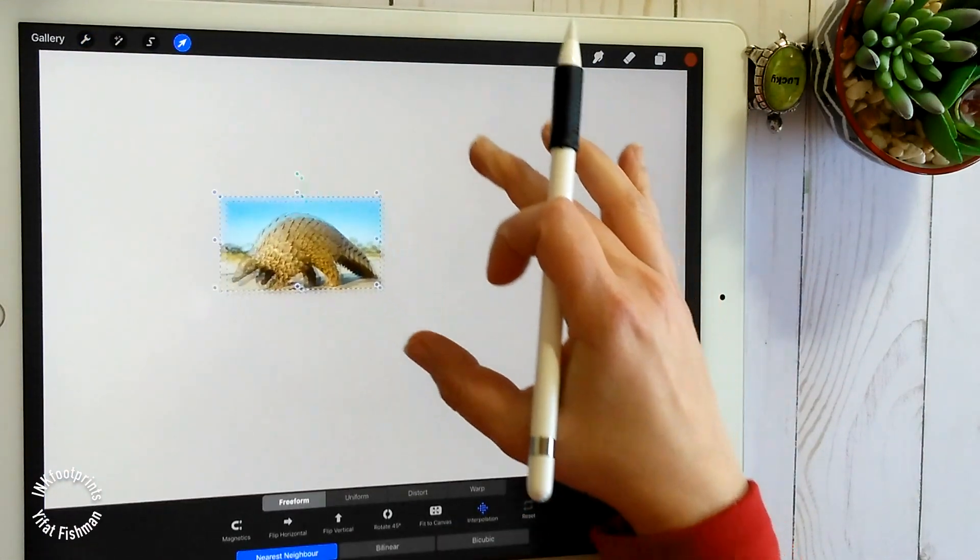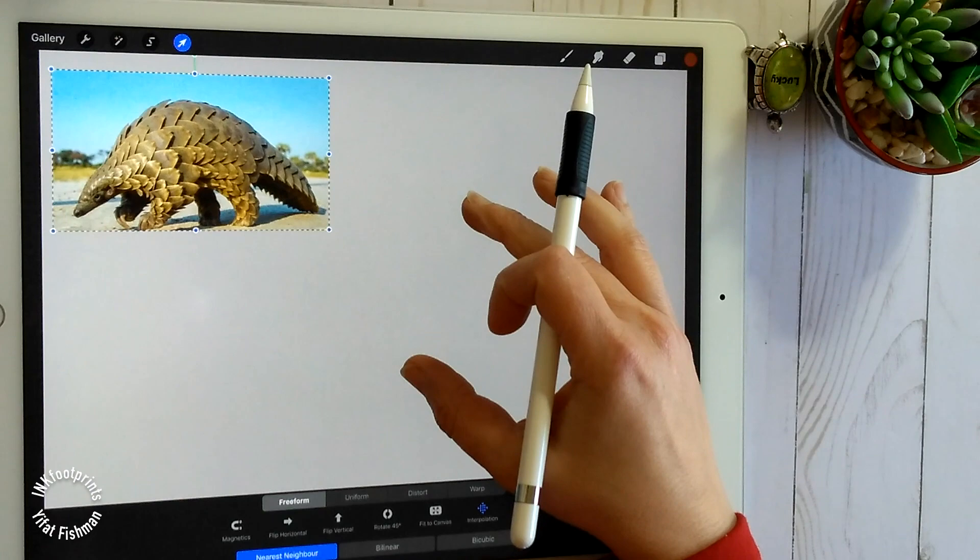Hi and welcome to my studio. Today we're going to draw a pangolin.